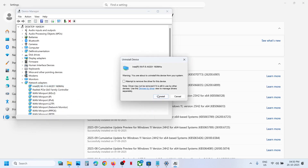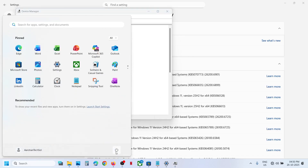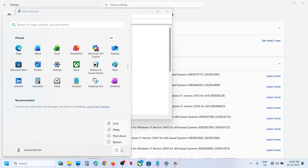If still not working, right-click on the adapter once again, click Uninstall, and then restart your computer. During the system restart, Windows will automatically reinstall the adapter.